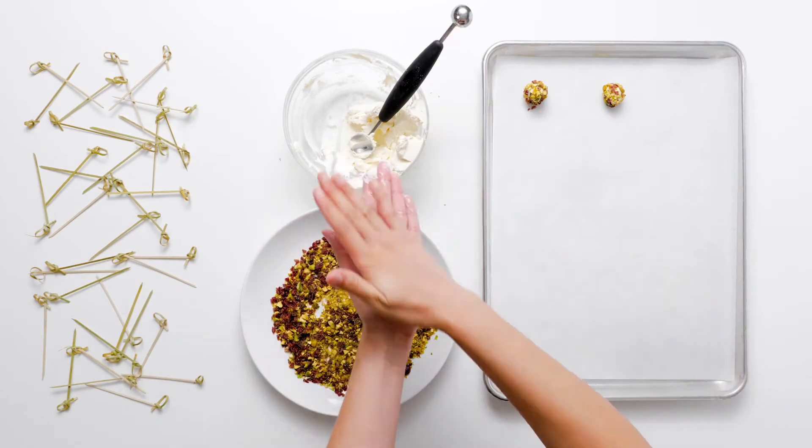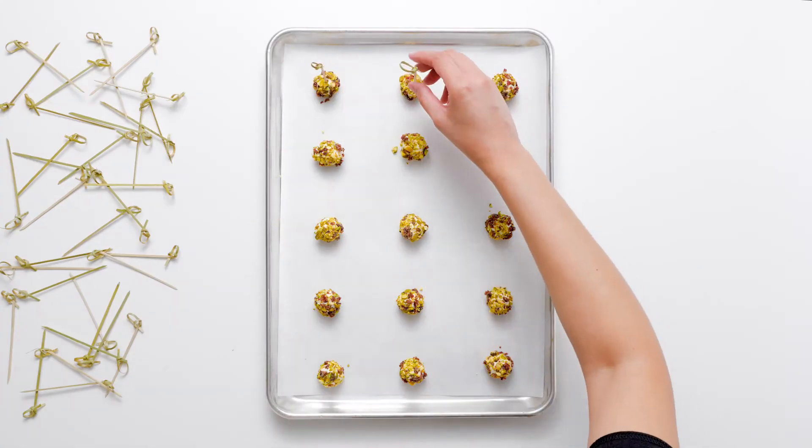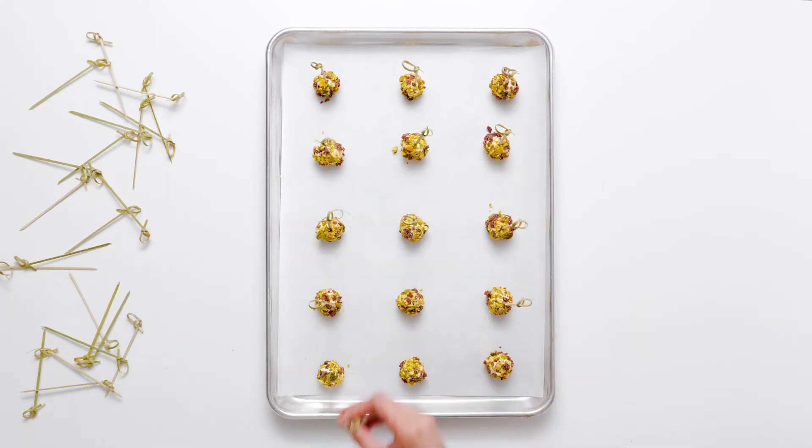Wine recommendation: Goat cheese and sauvignon blanc are lusciously made for each other. The acidity and bright, citrusy flavor of this white wine pairs impeccably with the creaminess and tart flavor of the goat cheese.